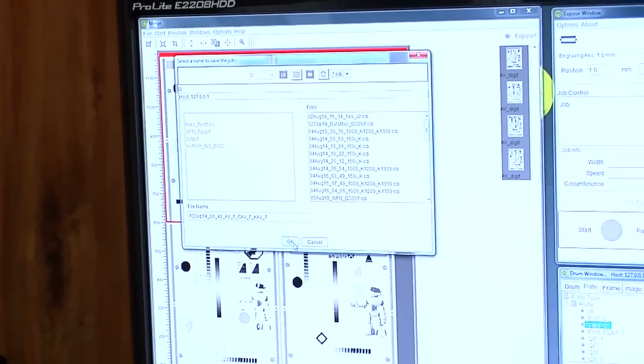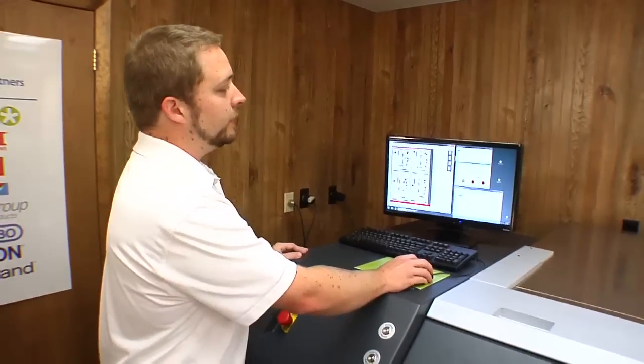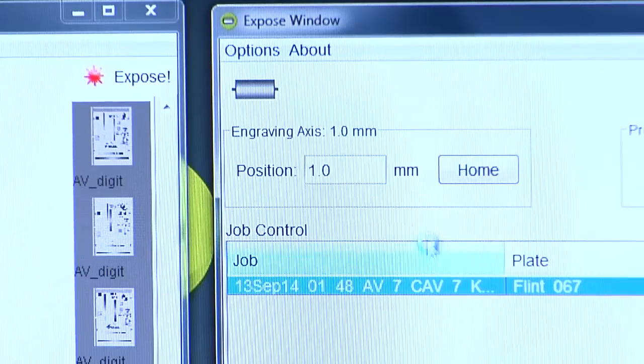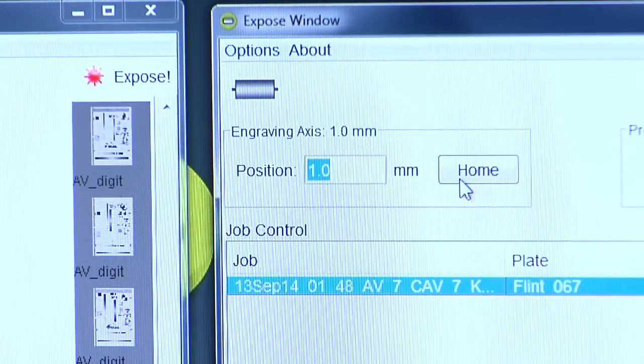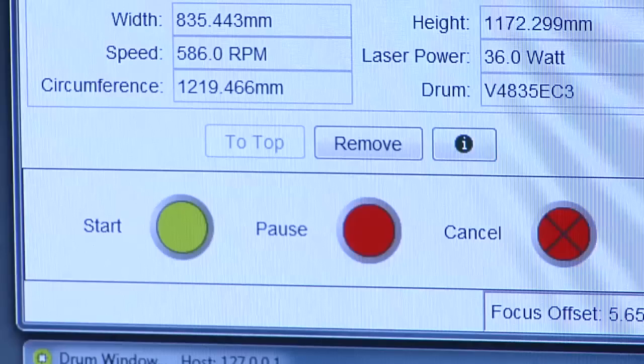This will allow us to save it out to the actual imaging device. Now the job has been sent to our expose window. Before you hit start, make sure that your laser head is at the start position — in this case, 50 millimeters — and that your vacuum is up to pressure. Now we're ready to hit the start button and image the plate.